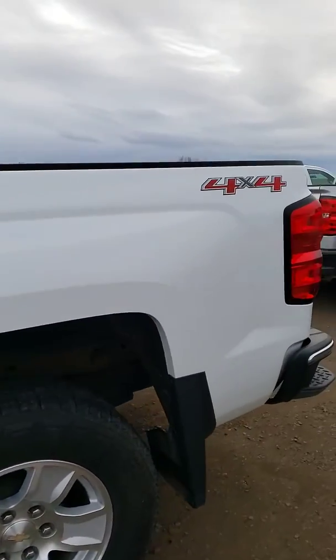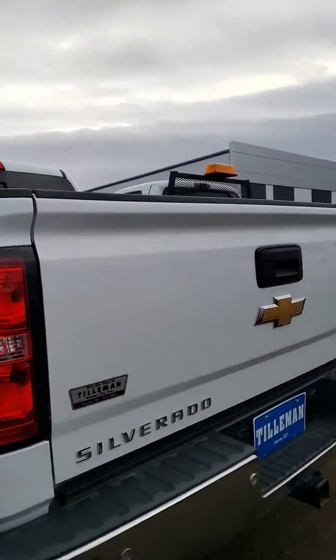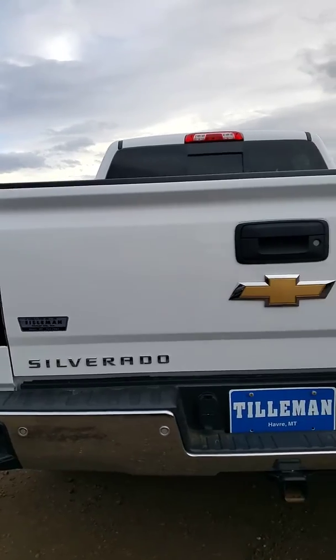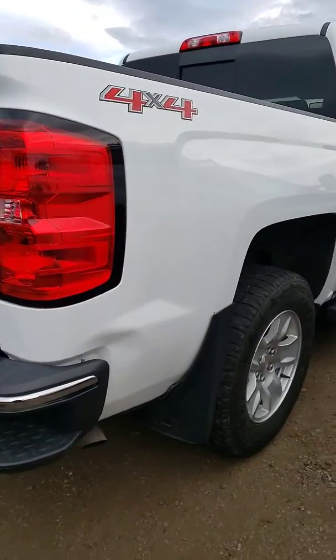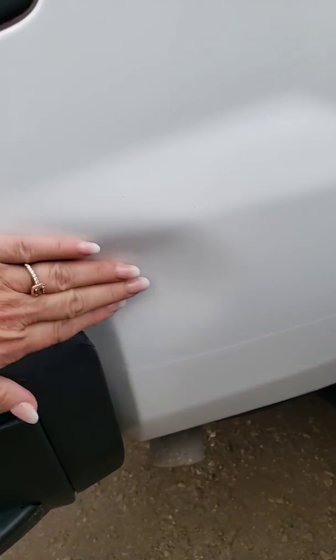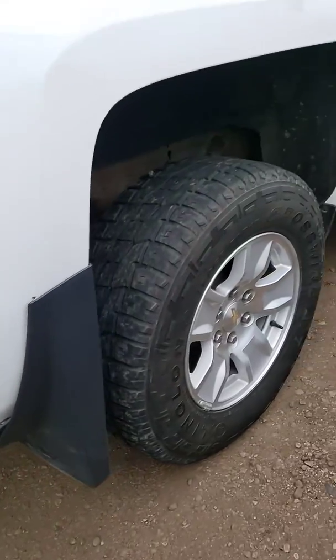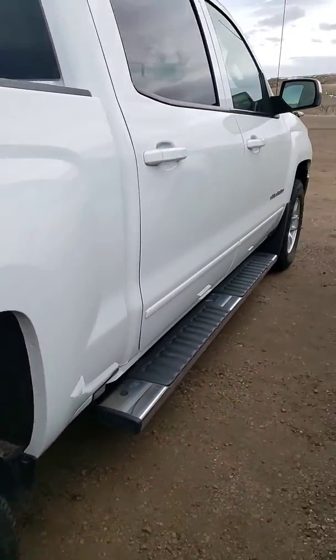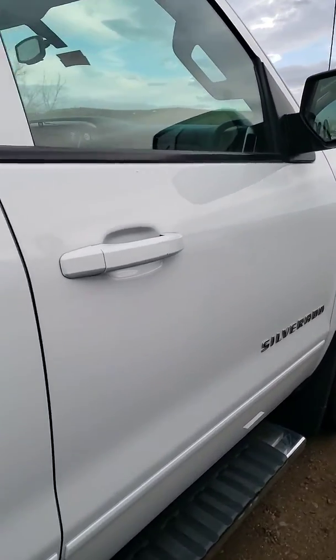Everything looks straight on this side. I did see a little blemish on the other side. Looks like there is a little goober. Everything else looks pretty clean on this side.